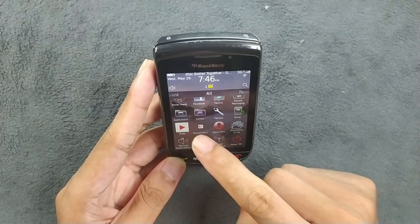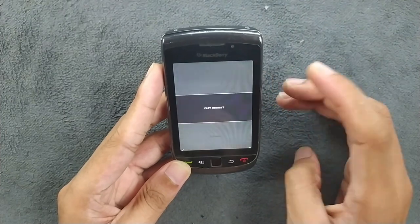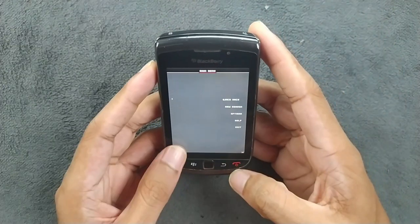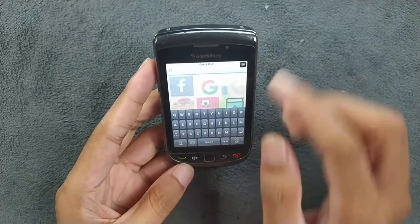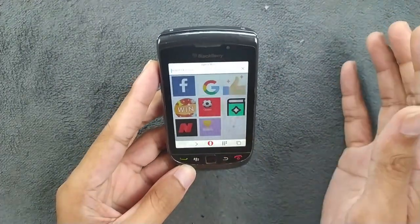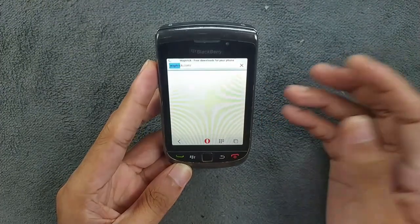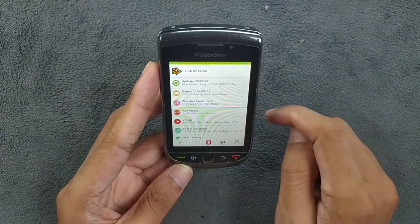We also have some games. I installed MotoGP 2012, which works just fine. You can download games directly from WapTrick.com, which has a lot of games for these older devices and they work perfectly fine. If you open Opera Mini and go to WapTrick.com, there's a game section where you can download many games. Some games will ask you to rotate to landscape orientation.